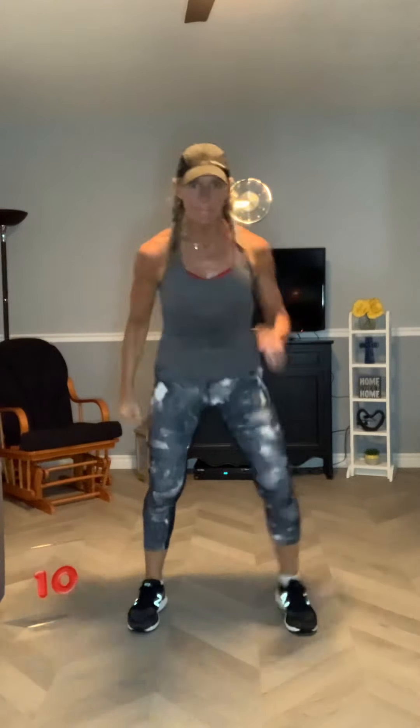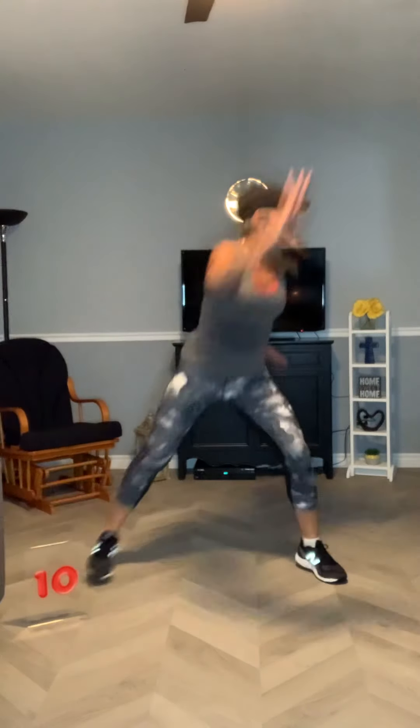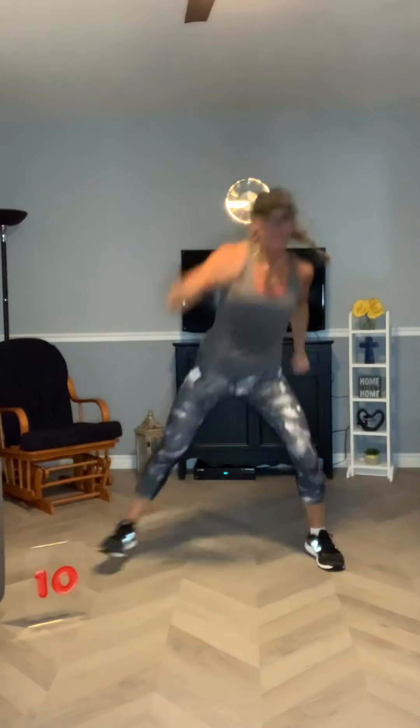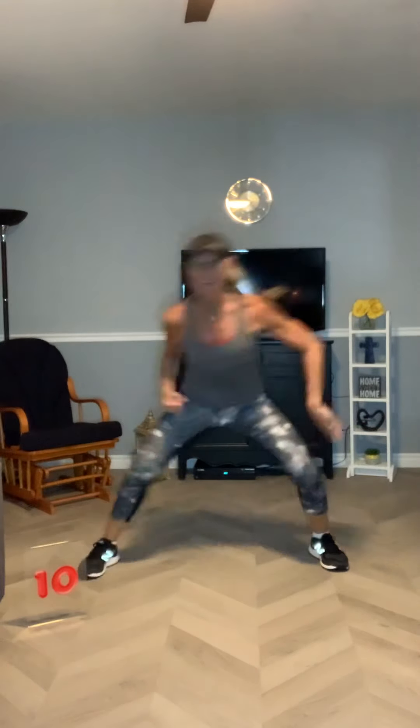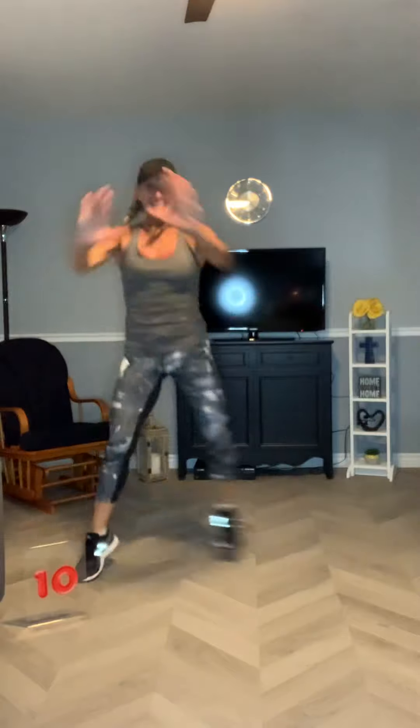Four more. Toe tap again, big push. Reach it. You decide where it's best to put your arms. If you're not quite ready for up here, keep them low. Step touch. Can we cross the arms? A little more — squeeze for the chest. Drive, drive.